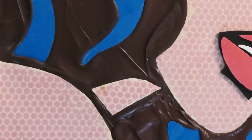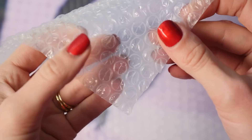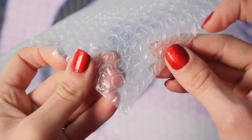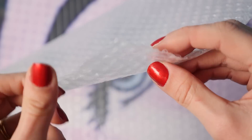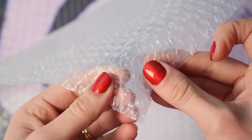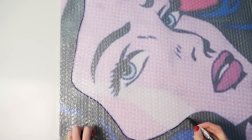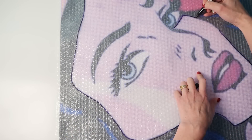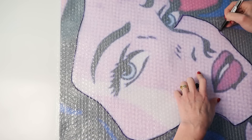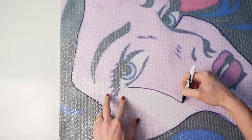To make the skin with those iconic pop art dots you'll need some bubble wrap. This one has raised bubbles on one side and smooth plastic on the other. Some bubble wrap has smooth plastic on both sides and you can't use that type, so make sure you get the kind that has the bubbles. Using permanent marker, trace the shape of the face and all the other dotty areas of skin onto the smooth side of the bubble wrap, and make sure you also mark the area of the face that is plain and not dotty.